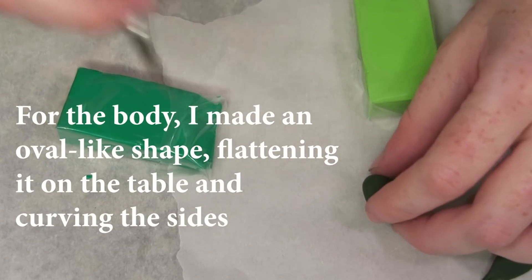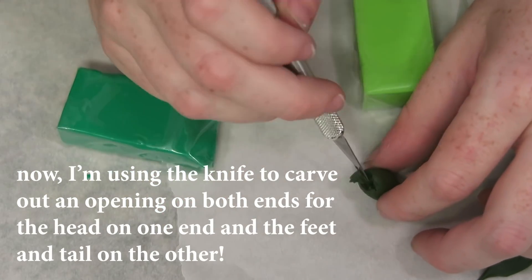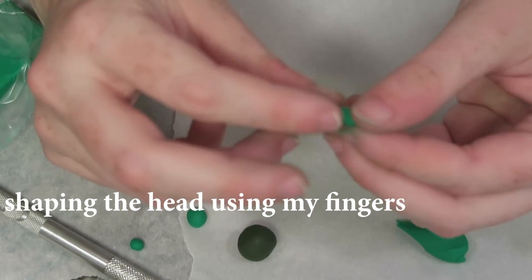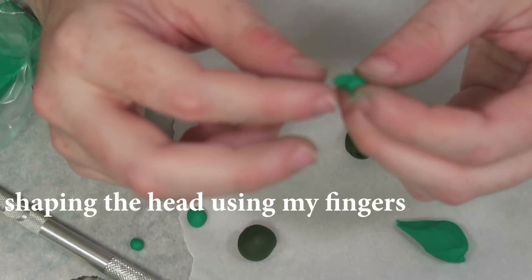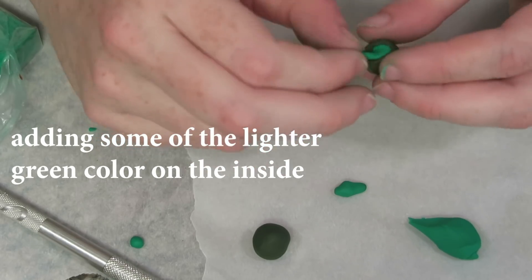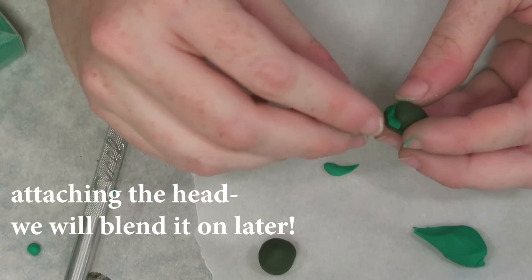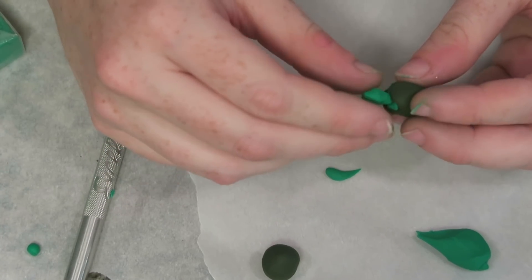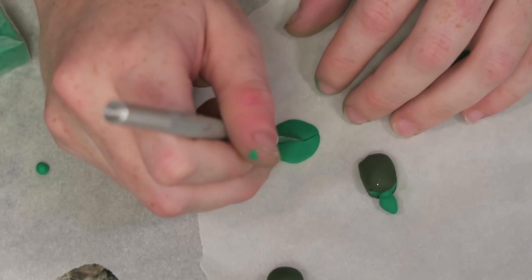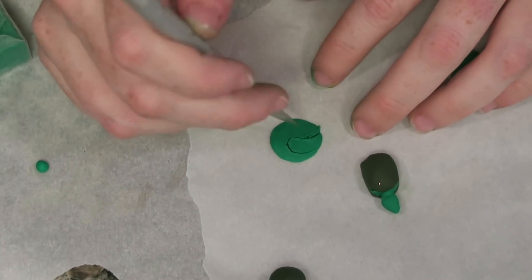I've been doing polymer clay myself for about four years now and I learned everything I know from YouTube channels, Instagram accounts, online tutorials, and blog posts. I'll leave links to the videos and blog posts I watched or read when I first started so you can have even more resources, because there's a lot to learn. This video probably won't cover everything such as how to clean your polymer clay, how to store it, that kind of thing. But if you have any questions let me know in the comments below.